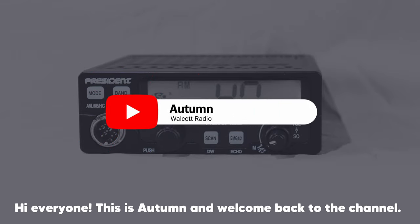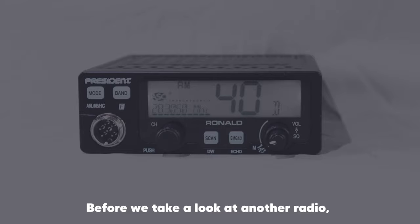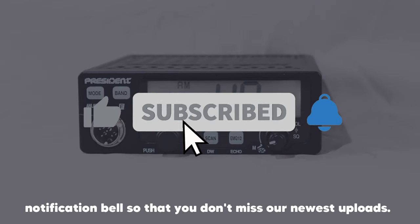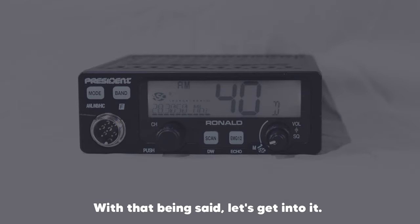Hi everyone, this is Autumn and welcome back to the channel. Before we take a look at another radio, please don't forget to like, subscribe, and hit that notification bell so that you don't miss our newest uploads. With that being said, let's get into it.